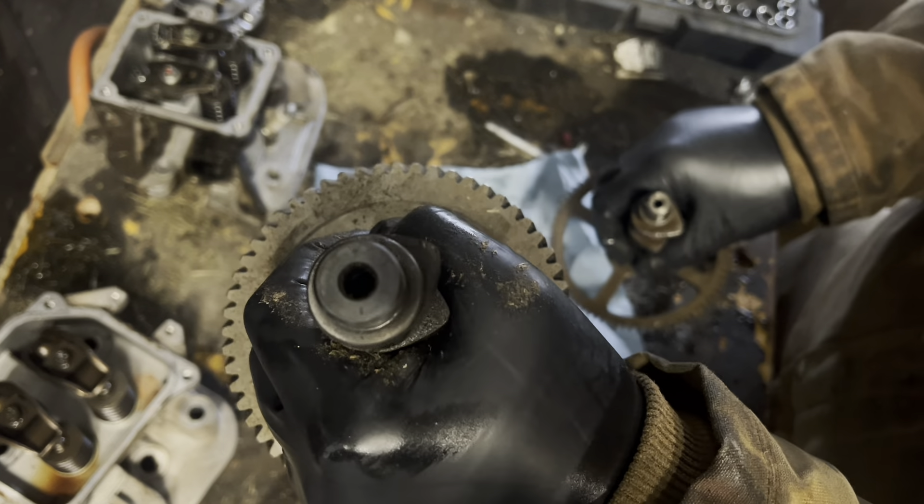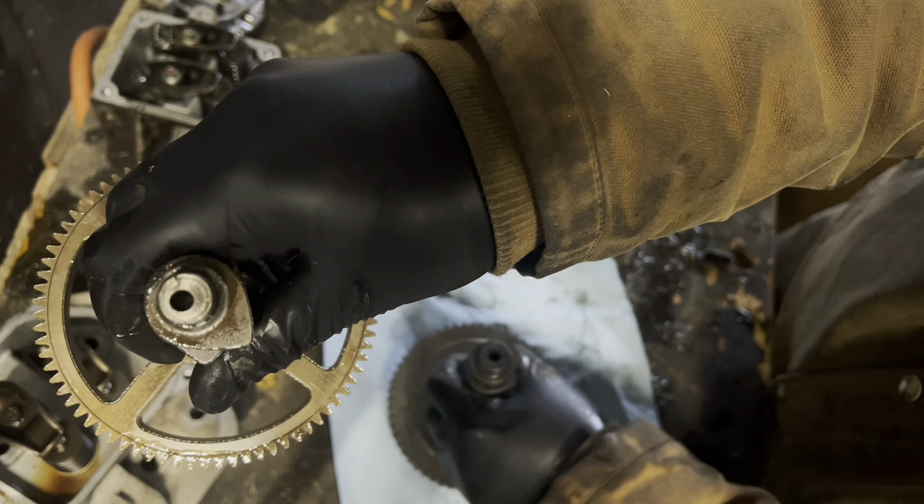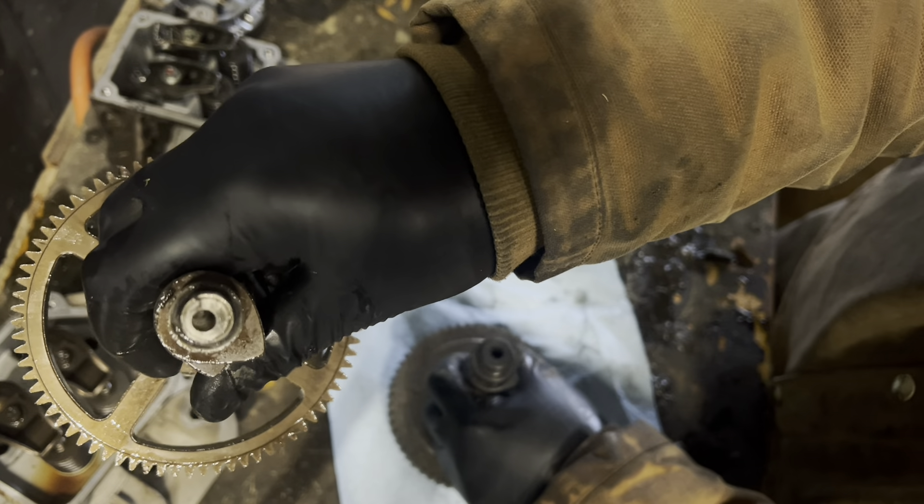One thing I didn't quite notice until I looked closely at the oiling passages: the Kohler is nice and centered, while the Briggs and Stratton is cambered off — it's not even centered.